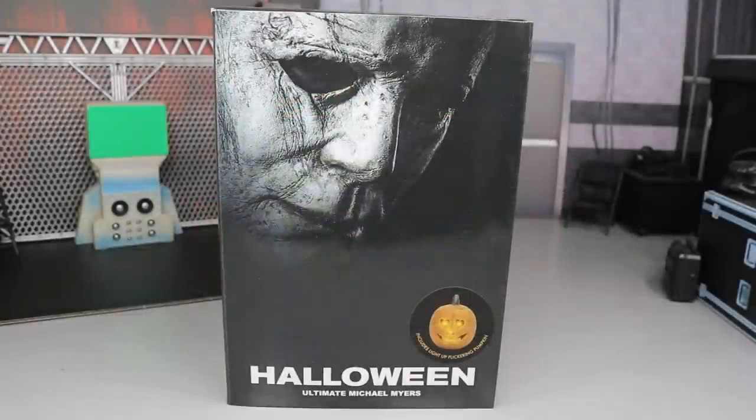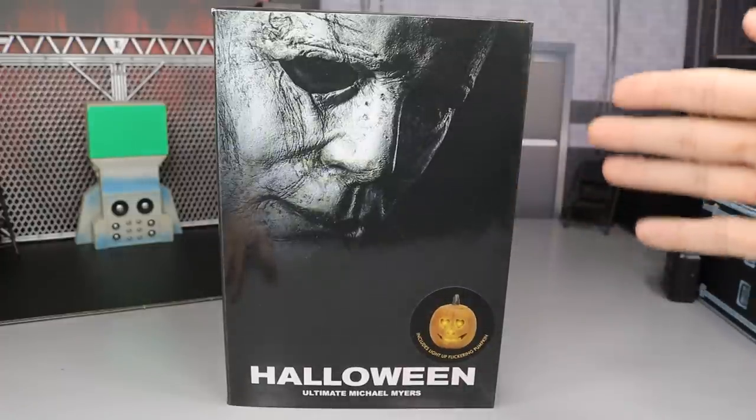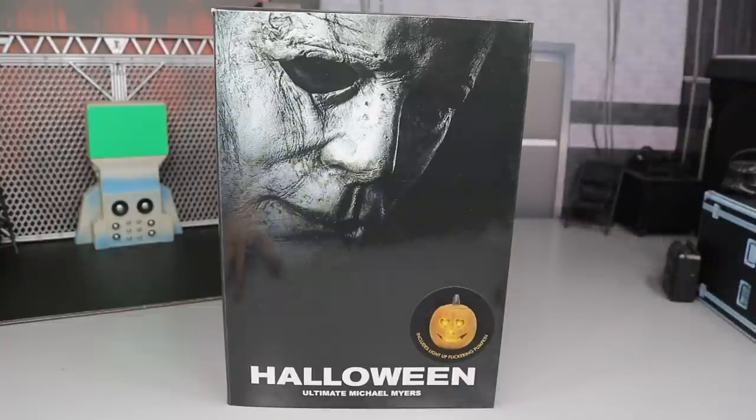Welcome back to another Might Am Toys video. Today we have another action figure review — it's the brand new NECA Halloween 2018 remake ultimate Michael Myers figure, and I'm super excited. On the front we have the Halloween 2018 poster, and this figure is just so freaking nice. I've been waiting on this figure forever. I want to give a huge shout out to NECA for making this review possible and sending us this figure.